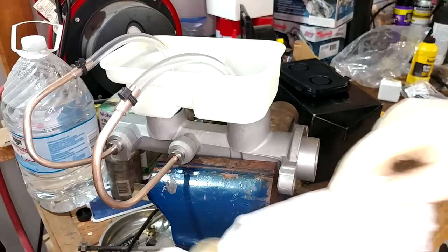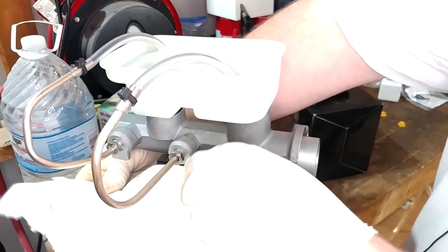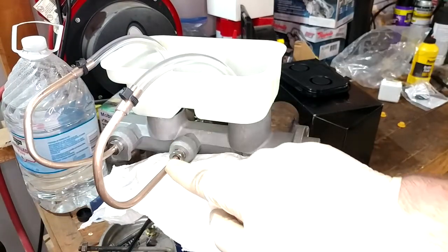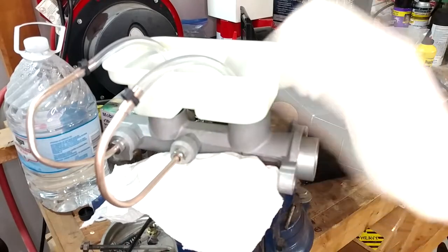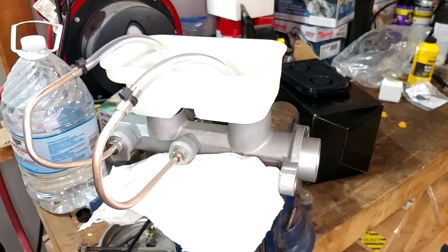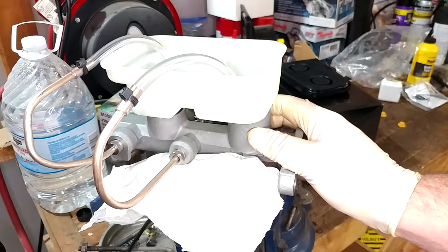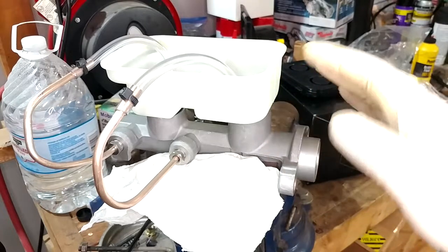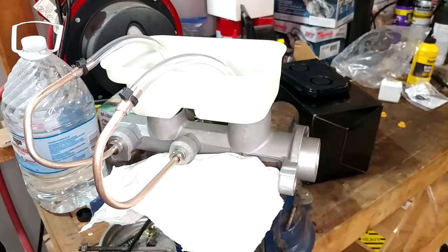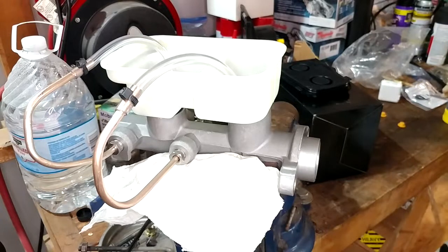Before I forget about it, there will probably be some mess when I take these bleeder hoses out. Or you can put the vehicle hoses in here and crack them loose and have a buddy help you with these bleeder screws. I've also put plenty of master cylinders on without bench bleeding them at all, and for me it's worked out fine. A lot of people will tell you that you'll never get the air out if you don't bench bleed them — I've not found that to be true, but it's better if you do.